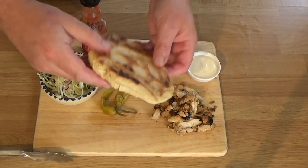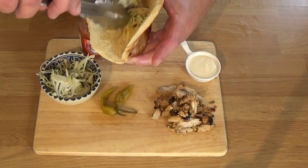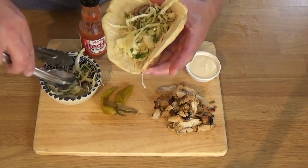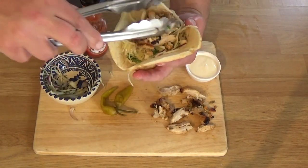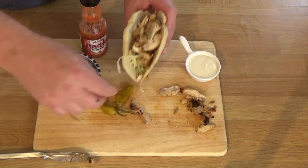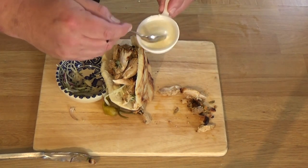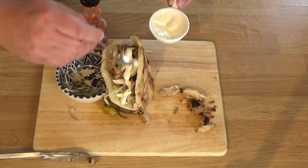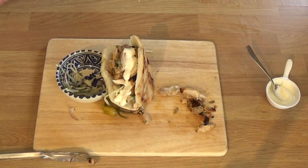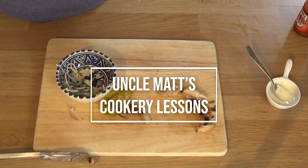There we go, nicely presented on a board. I've got a pita bread there — a homemade one, but I'll do those on another recipe another time since I didn't film it. So there we go: put the slaw in, put some of the chicken in. I've made some garlic mayonnaise and got some chili sauce there. This is a super healthy version of the kebab you might buy once you're rolling in from your local pub, ten pints in and you have to have a kebab. This way it's super healthy and you can have it any time of day — even for lunch. Add as much chili sauce as you want.